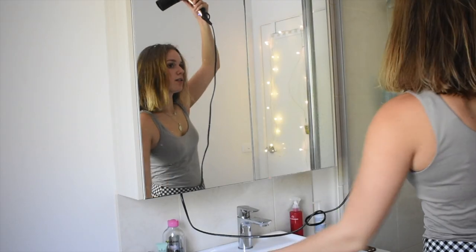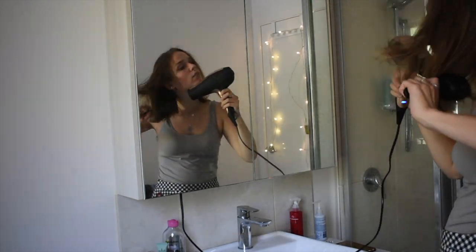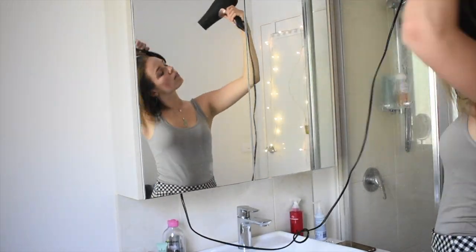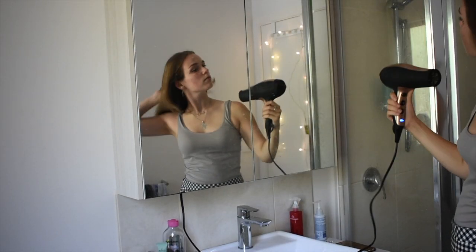Look number one is just a simple blow dry. I just like it — it gives semi volume compared to when you straighten it, which is what I'll be doing next.